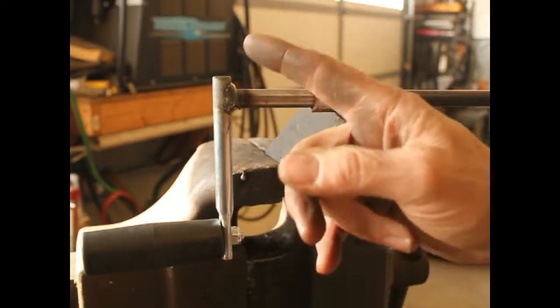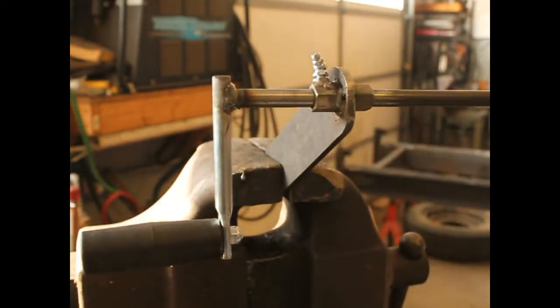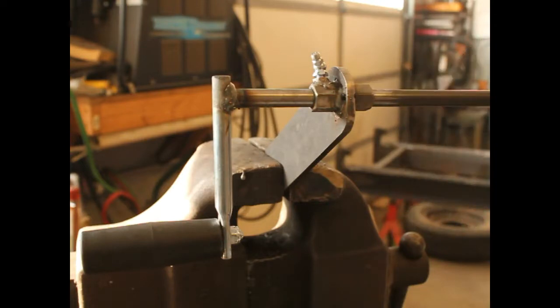All right, I about got the handle made. What I did was I cut off the original handle, welded it onto a half-inch rod. And this is a nut to join two pieces of threaded rod together — it's a long nut, just something I had around.